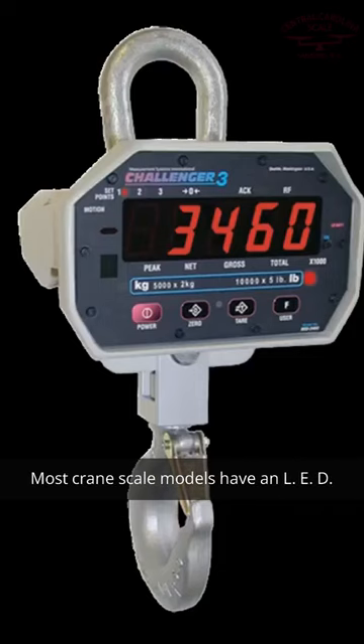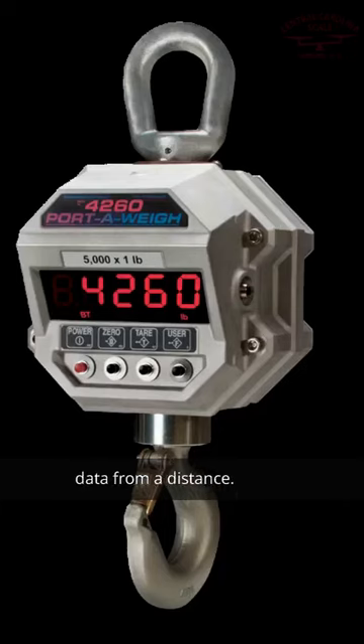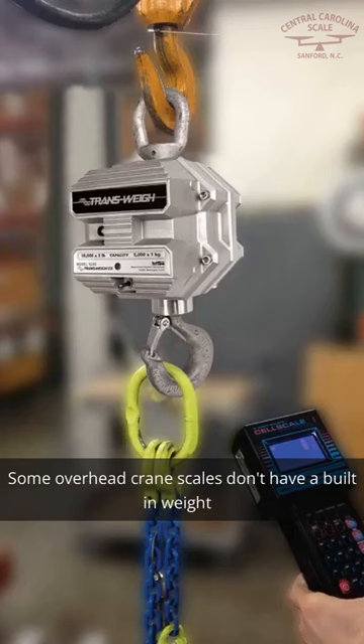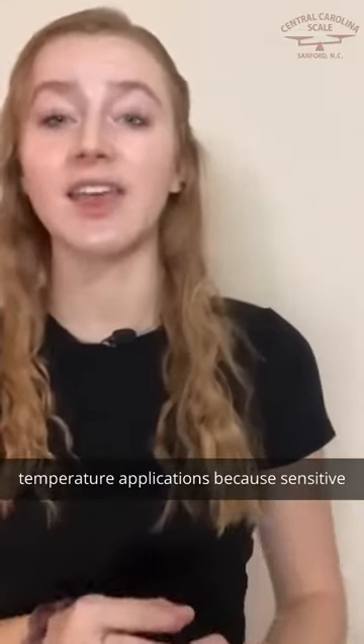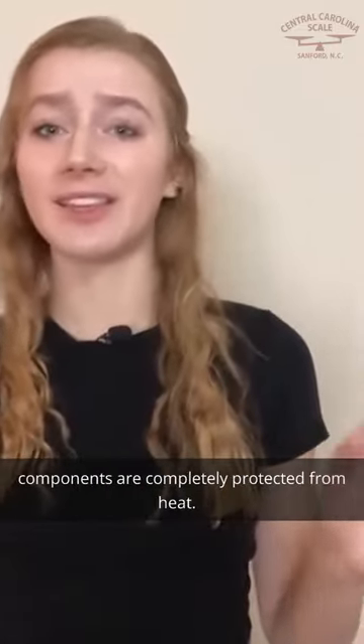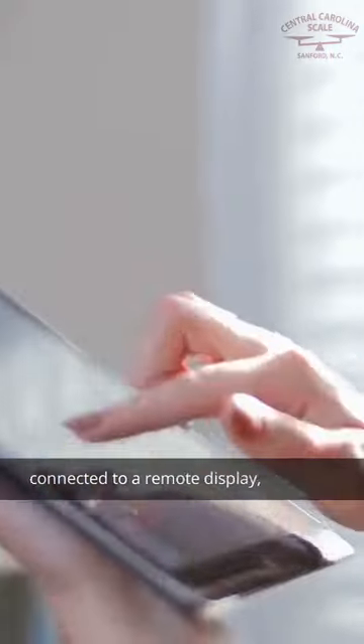Most crane scale models have an LED weight display built-in, so operators can view weight data from a distance. Some overhead crane scales don't have a built-in weight display, making them better suited for super high-temperature applications, because sensitive components are completely protected from heat. These types of crane scales must be wirelessly connected to a remote display.